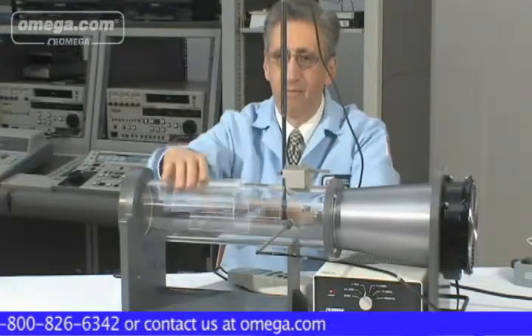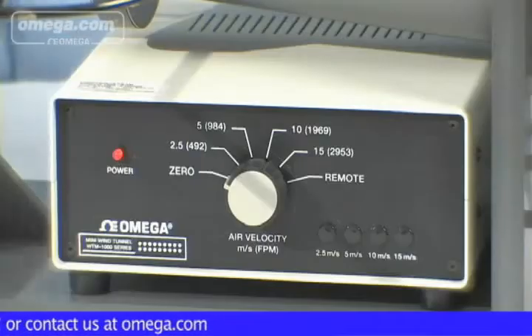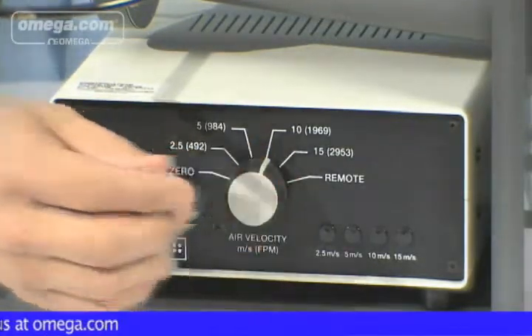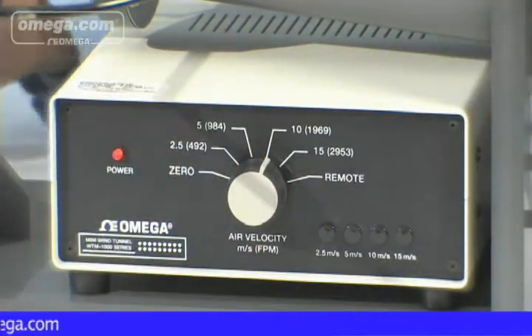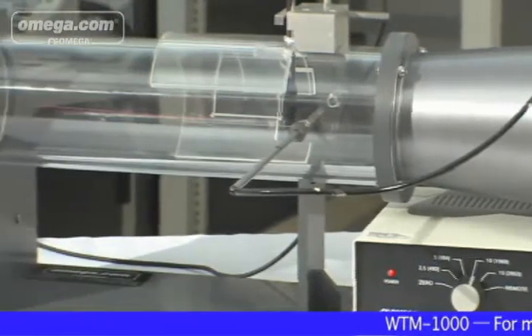To perform a test or to calibrate or verify anemometers using the WTM-1000, select a probe port. Clamp and center the unit under test inside the test chamber. Minimize wind loss by using the proper cover plates supplied with the wind tunnel. Select the desired wind speed and record the findings.